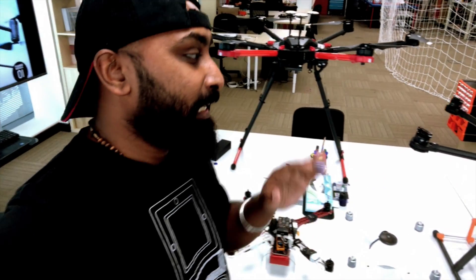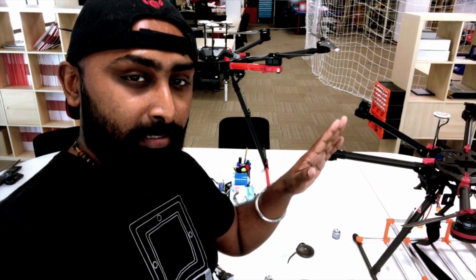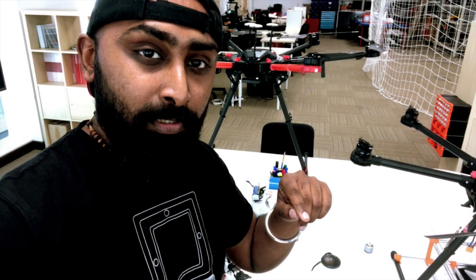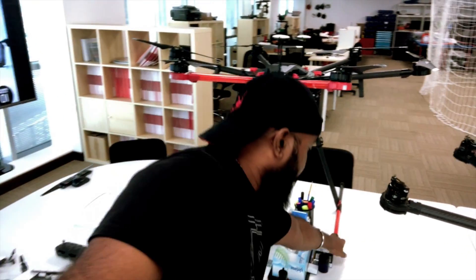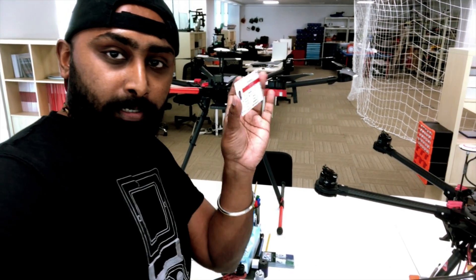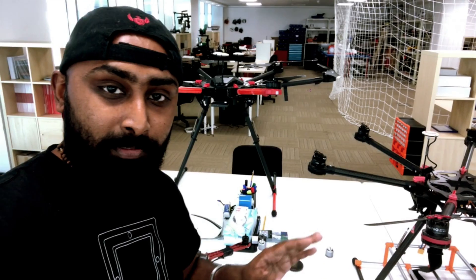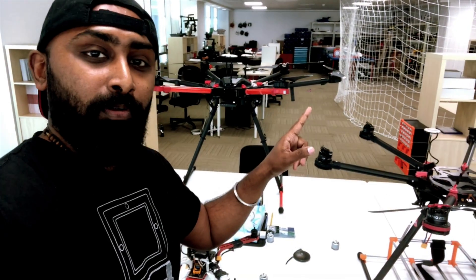I finished my certification course and got 80% — clearing the 70% passing mark. But there are more registrations to do: I still have to go to GCA and DCA, register my drone, and get a license — which looks something like this. Once you have that, you can fly drones in Dubai without any problems, provided you take all the necessary permissions from the authorities.